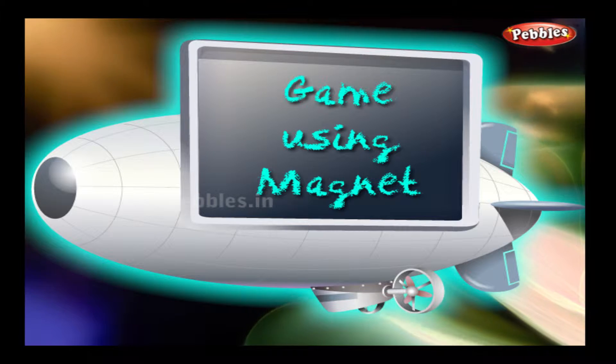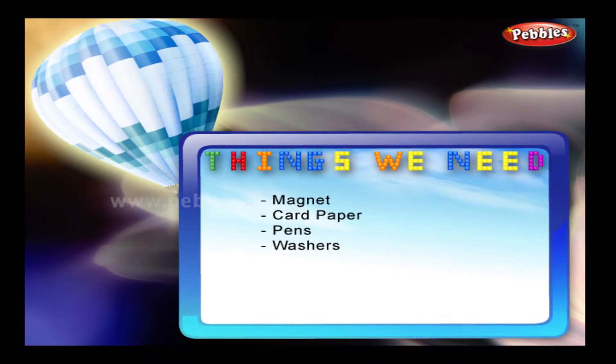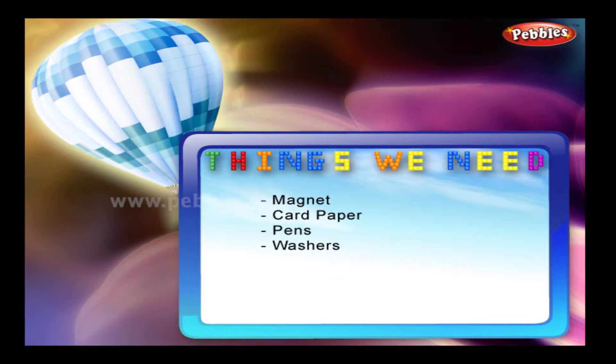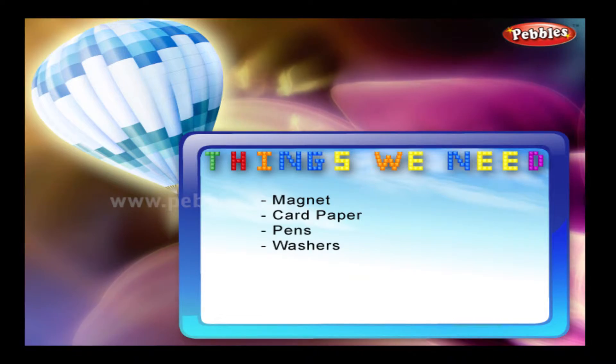Game using magnet. Things we need: magnet, card paper, pen, washers.